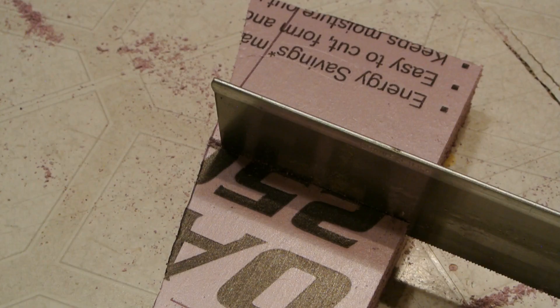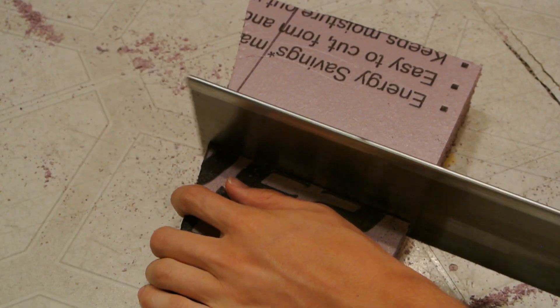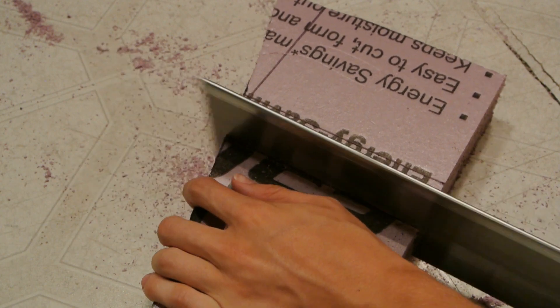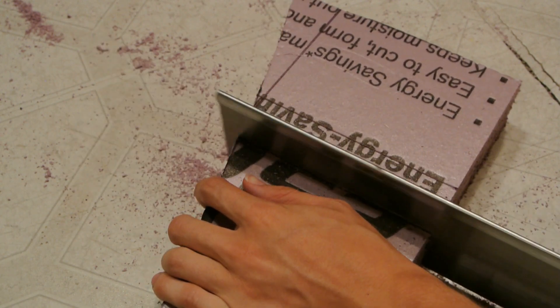Hello and welcome to another episode of the Plutonium Bunny. In today's episode I will be making an aluminum bell starting from this pink housing insulation foam.